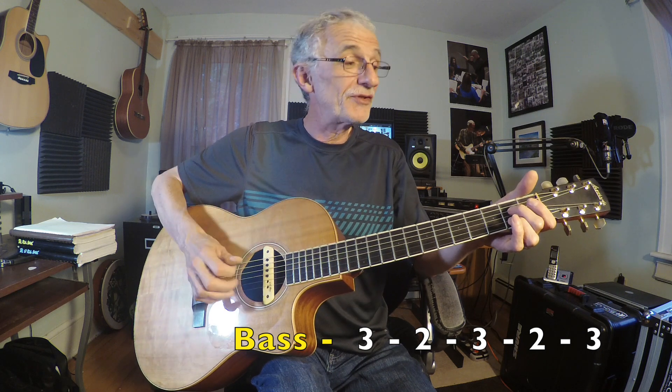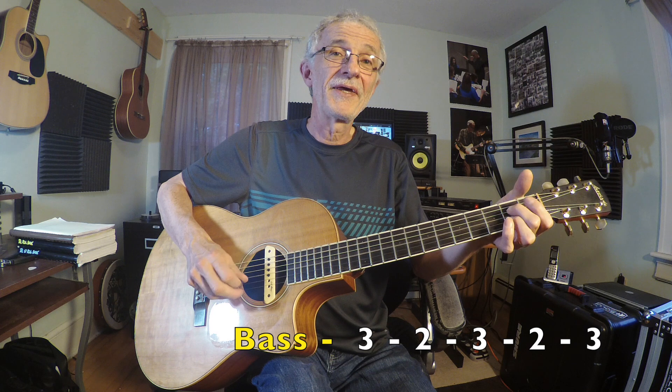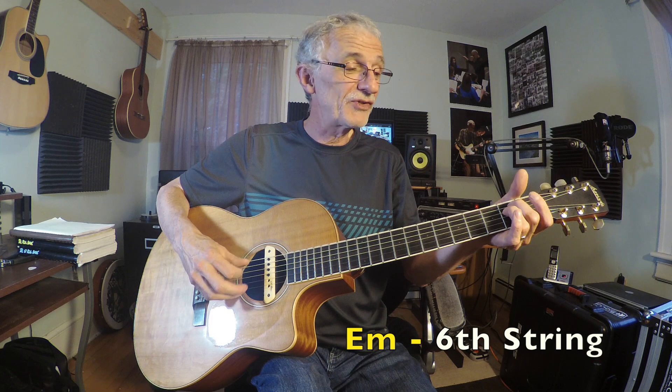For the A7 chord, we're going to use the fifth string — it's an A string, kind of obvious there. So: bass, three, two, three, two, three. Let's quickly review: for the D chord, fourth string bass note. For the G, sixth string bass note. For the E minor, sixth string bass note. And for the A, fifth string bass note. Each of those will be followed by three, two, three, two, three.